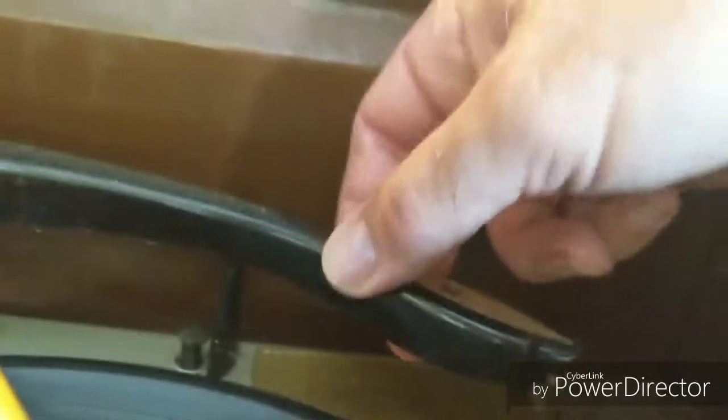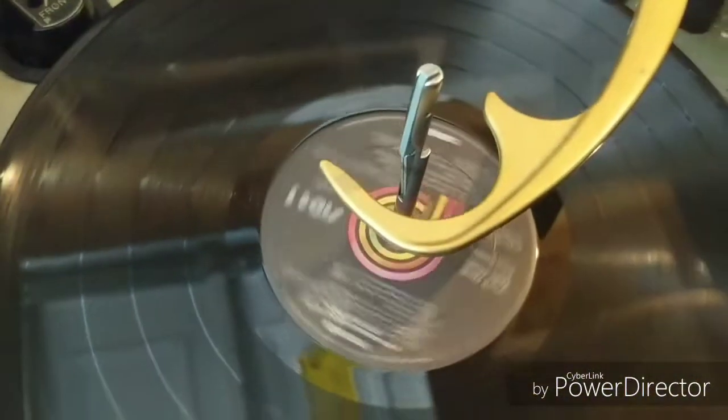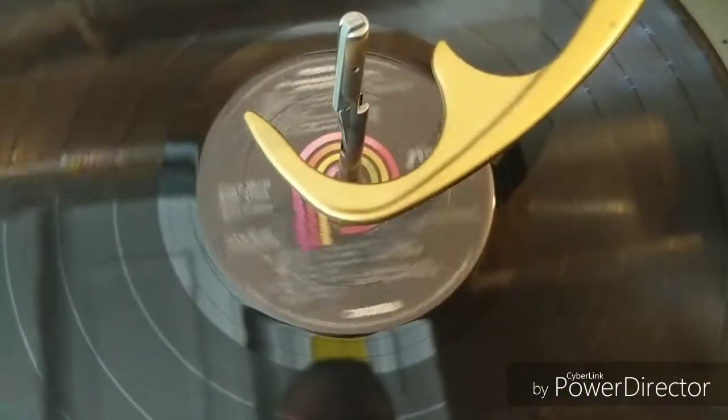It seems like it's sitting real low on the record — probably needs a cartridge anyway. All I did was turn it to 'on' and it dropped the record without me doing the auto. Let's try it again.